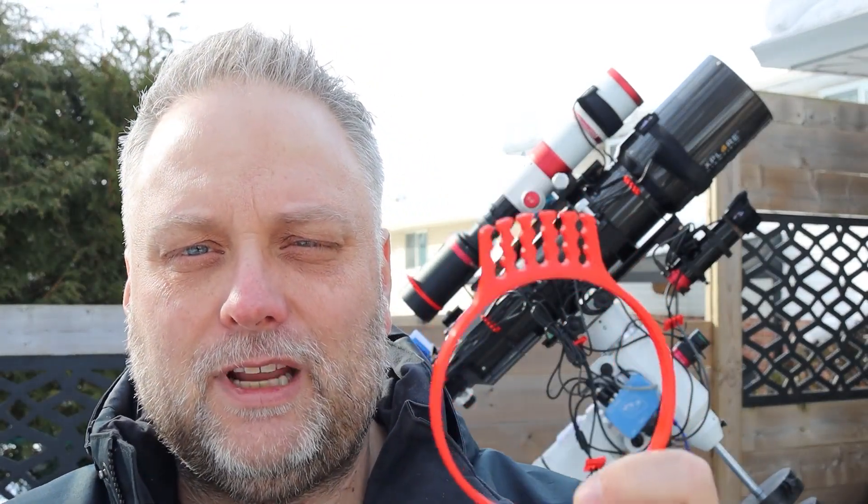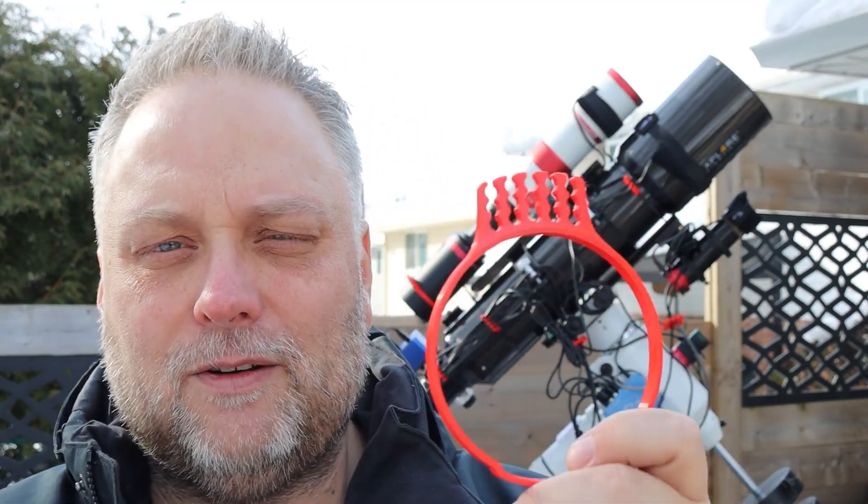So this product has actually been around for over a year, but I just heard of it and had some sent to me. The gentleman that manufactures them sent me some to try out. I'm talking about these cable organizers - he's been making them for about a year now and they're really handy and work really well.